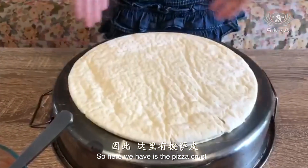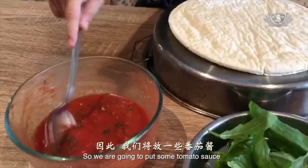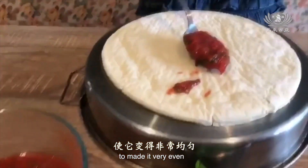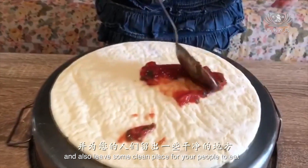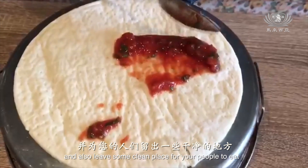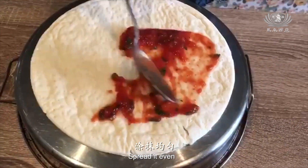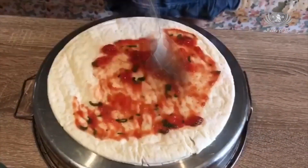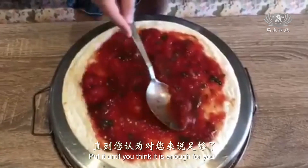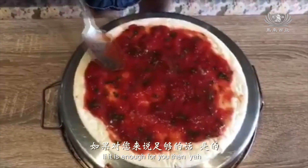So here we have the pizza crust. We are going to put some tomato sauce to make it very even. Also leave some clean place for your people to eat. Spread it even. Put it until you think it is enough for you.